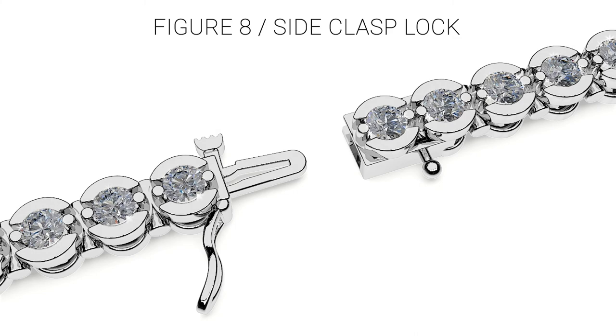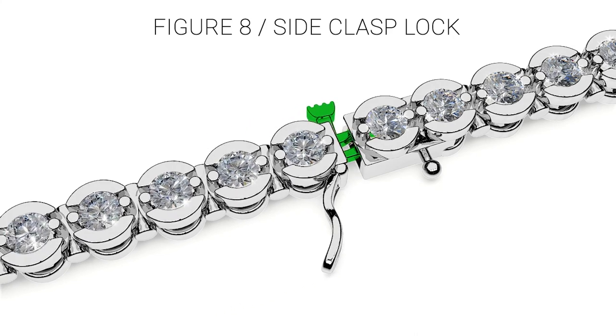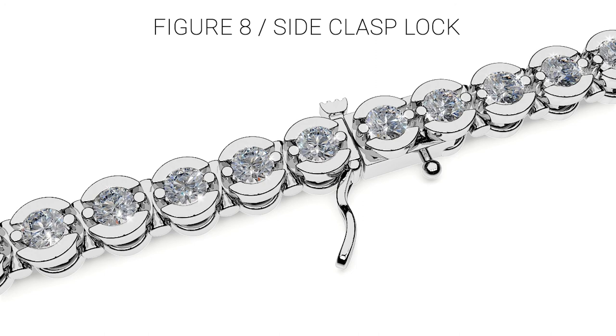To securely fasten the bracelet, insert the male end or tongue of the lock into the female end until you hear a clicking noise. You should not be able to open the bracelet once you have heard this clicking sound. Secure the side safety clasp by snapping it shut over the knob.